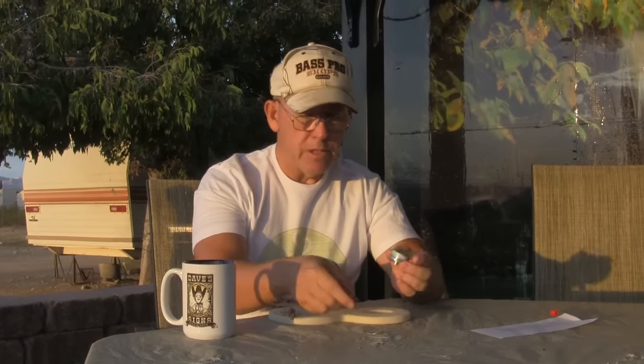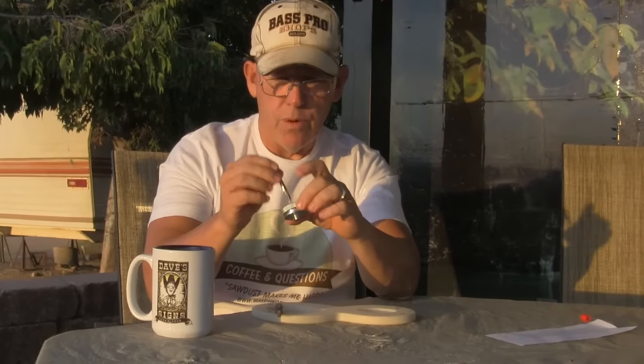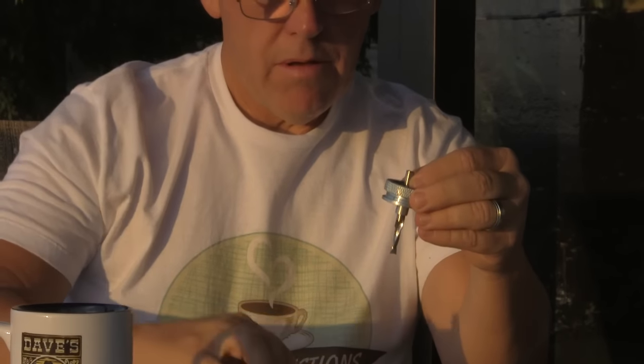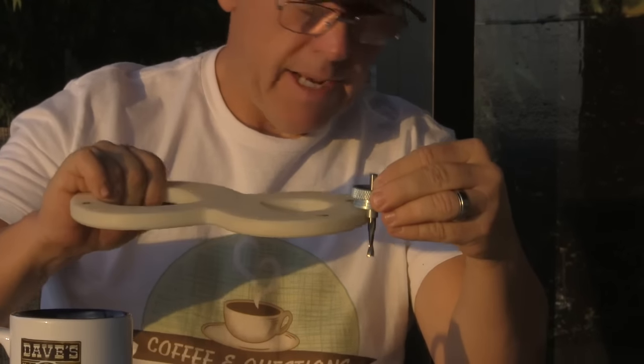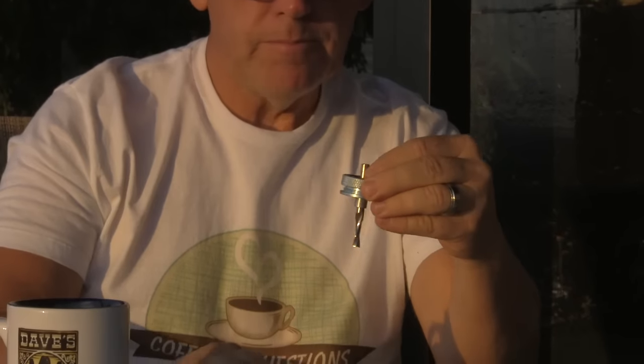Good question. So you guys know, the way we cut shapes is we use this guide bushing on the router base — it has a recess for it — and this is our bit that goes down through it. This follows our pattern as it cuts out the material. That's the way it goes.